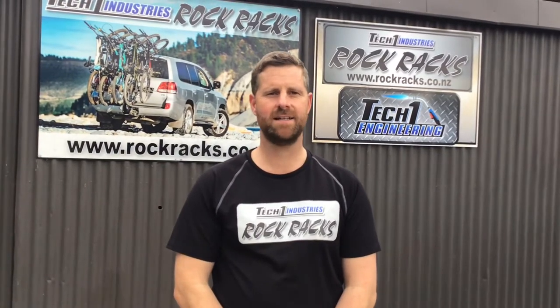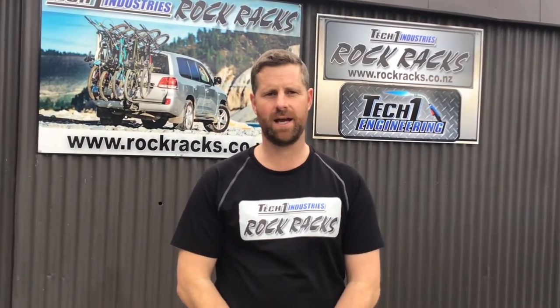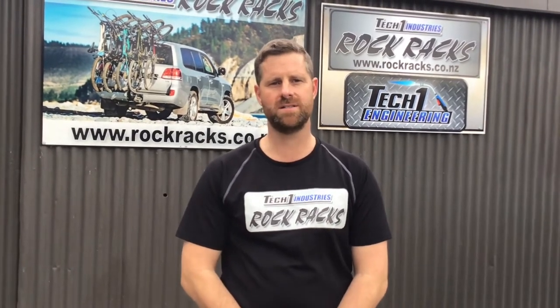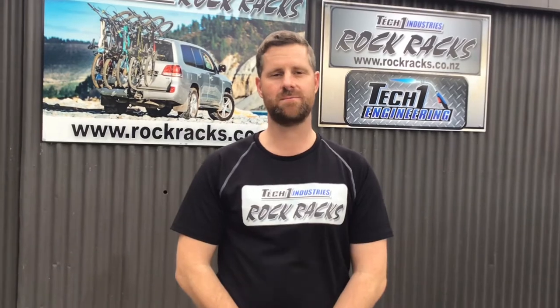Hi, Peter Ears from Rock Racks here. Today I just want to do a quick video showing how to assemble one of our vertical bike racks when you get it. We'll go through all the components and parts and show you the easiest way to assemble them.